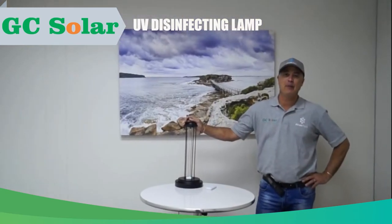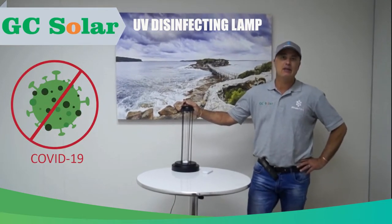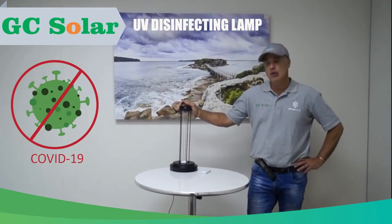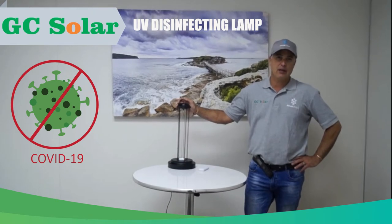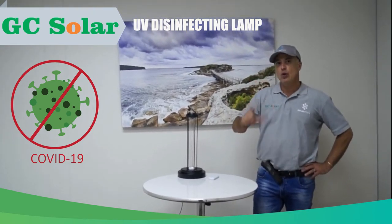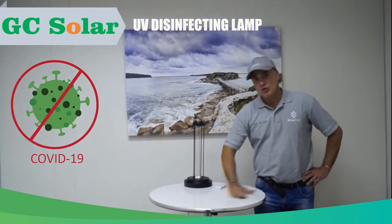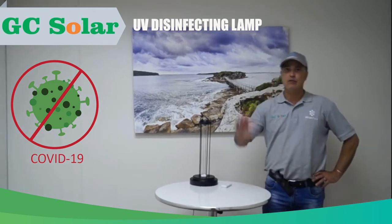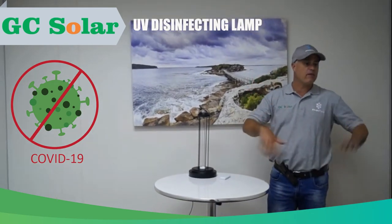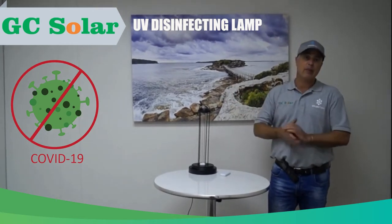This UV lamp destroys microorganisms within bacteria and viruses. What I mean when I say that is that it kills the DNA molecule within that virus or bacteria. That means if it is surface orientated, if it is airborne, or even if it's sitting on top of water, this unit will kill that bacteria.